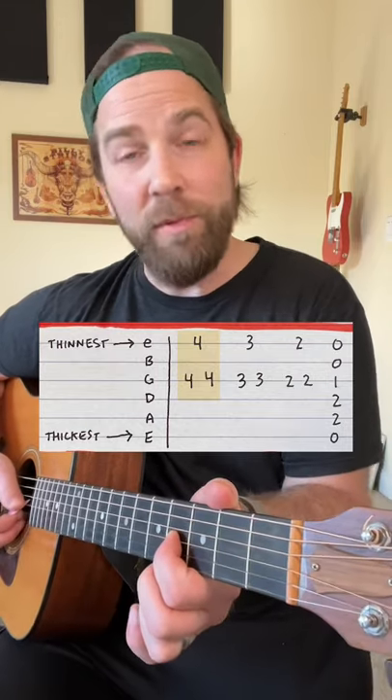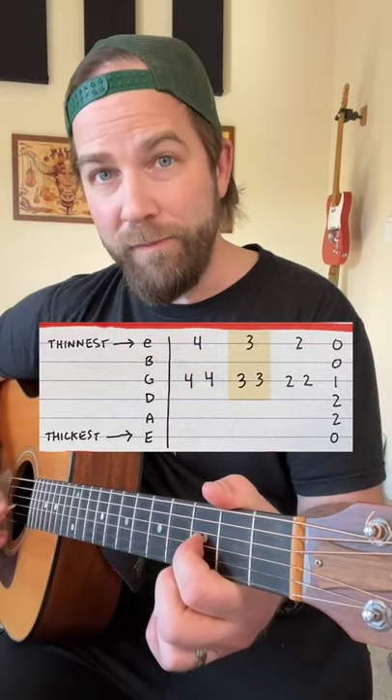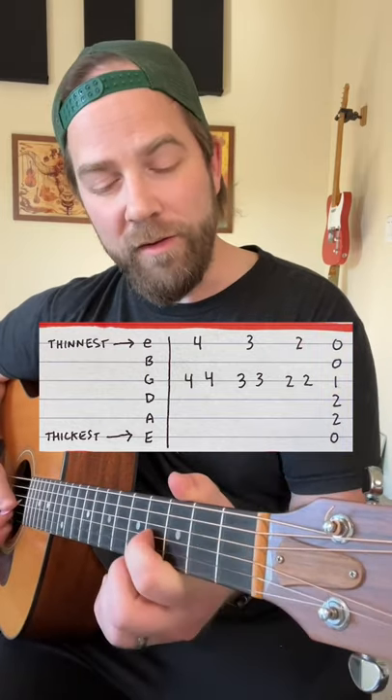Once you get comfortable with that, you simply go down the frets from fourth fret to third fret to second fret. Then you play the E major chord. When you put it all together, it sounds like this.